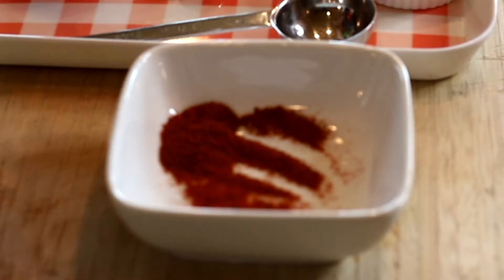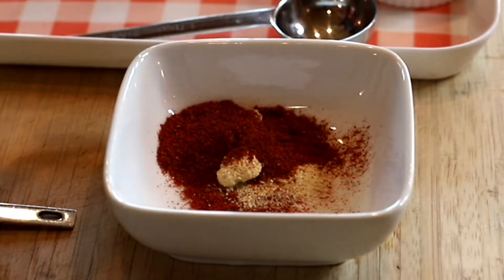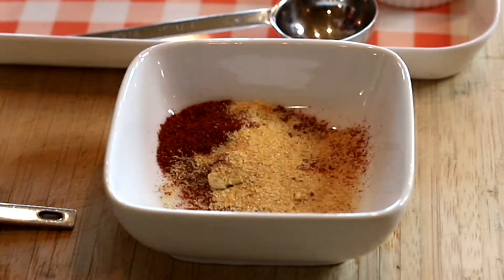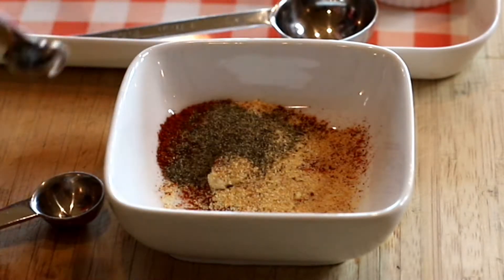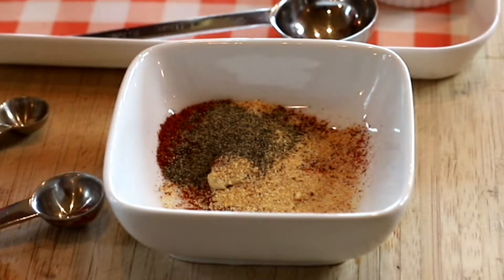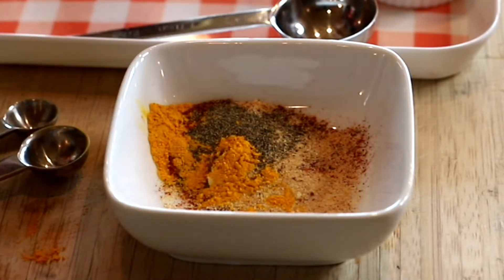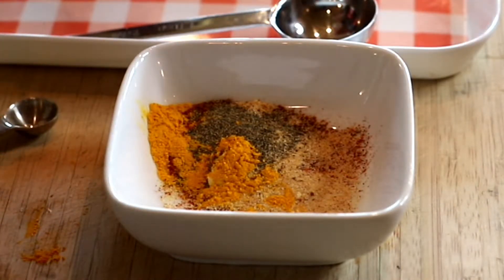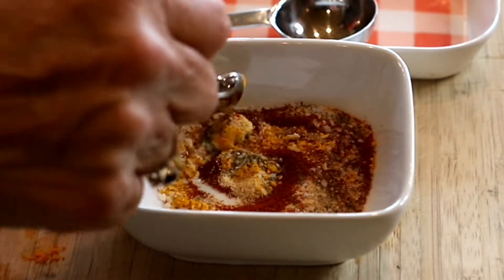Now I'm going to put together a spice mix for the tofu scramble using things you probably have at home: some paprika, half a teaspoon of onion powder, a teaspoon of chili powder — mild, medium, or hot, whatever you like — about half a teaspoon of garlic powder, about a quarter teaspoon of black pepper (we can always add more at the end), and then the turmeric which gives it a really nice color — about half a teaspoon. I'll also put in about half a teaspoon of kosher salt.